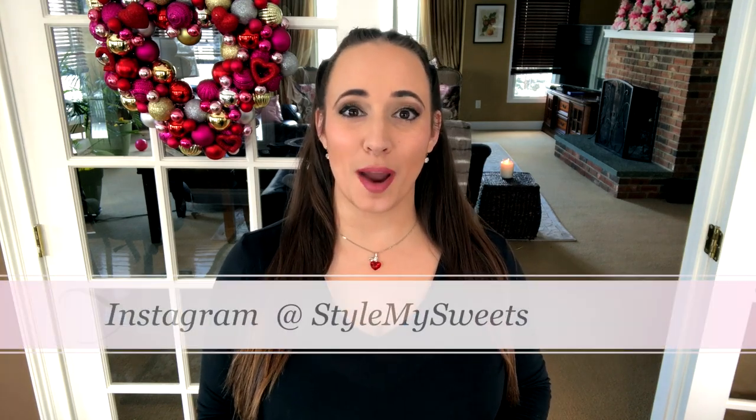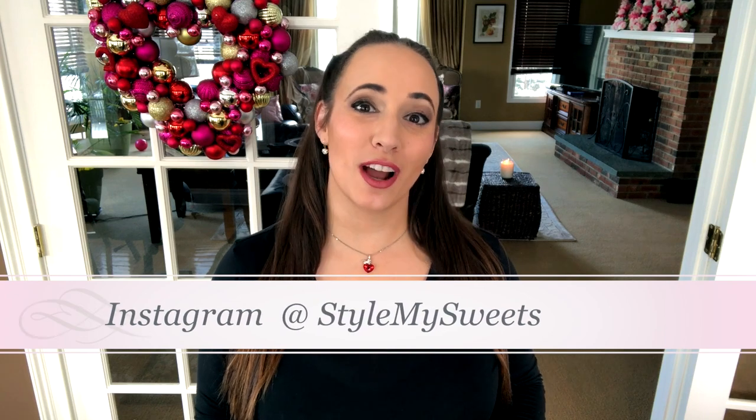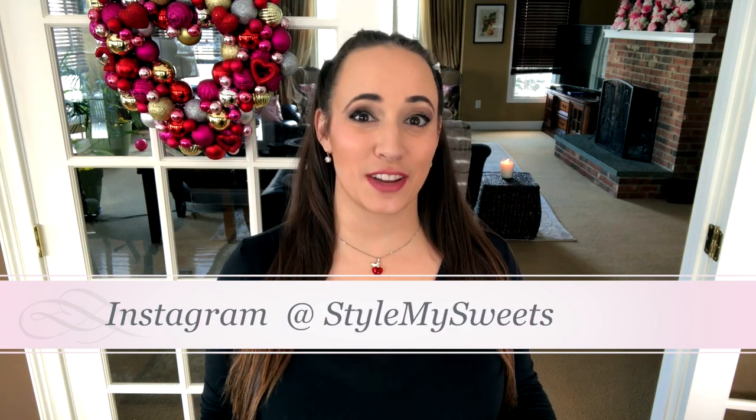Hey guys, welcome back to my channel and happy February! Since Valentine's Day is around the corner, I thought it would really be fun to put together some easy, affordable DIY projects that you can make for your friends, family, loved ones, significant other, whoever it might be. All these gifts are pretty much under $10 each and a lot of them are actually from Dollar Tree.